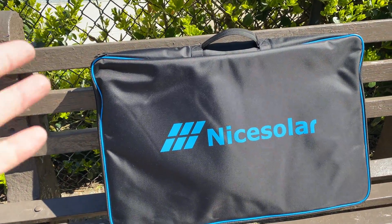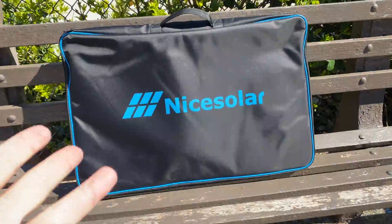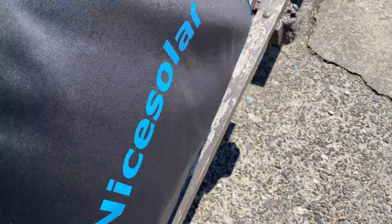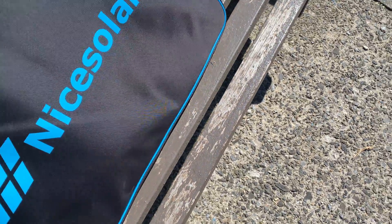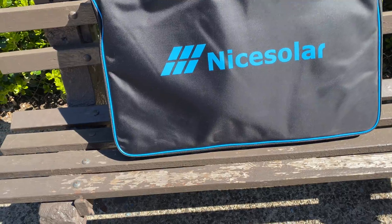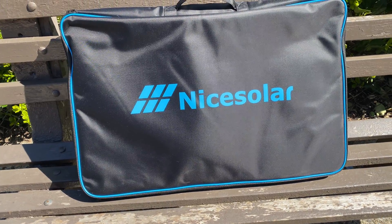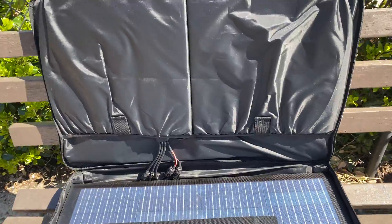Welcome to the unboxing and review of the Nice Solar 200-watt bifacial foldable solar panel. This is apparently the newest model. It comes in a carrying case, and this is the first time I'm taking it outside, getting my opinion as I go along. I bought this myself — nobody sends me free stuff. Let's see what it looks like unboxed. This is the suitcase unfolded.